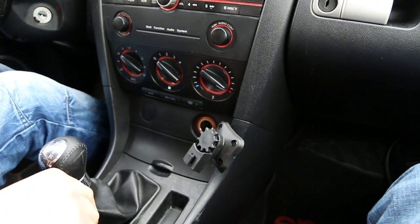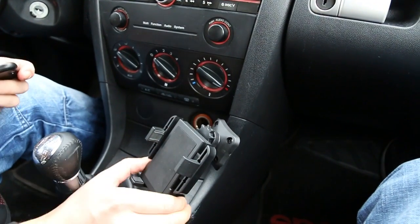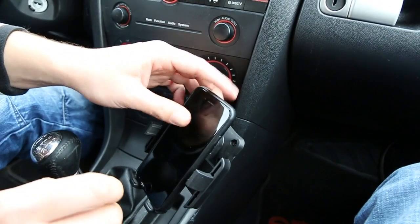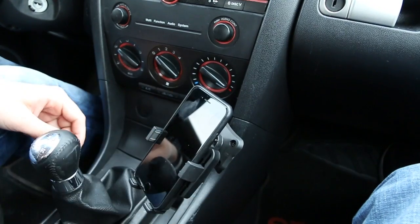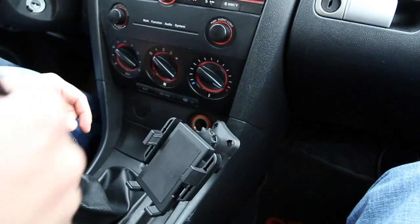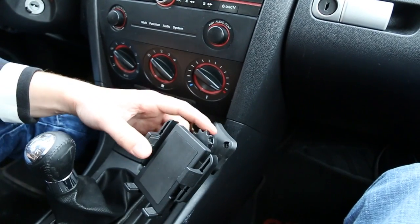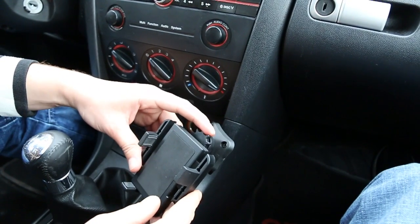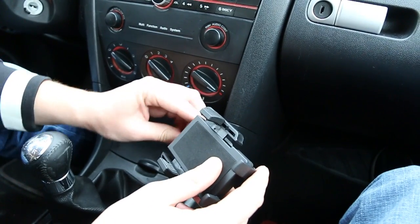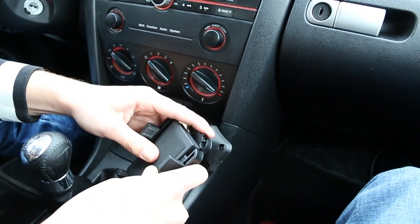We've just put all the panels back and now we're going to take our holder, put it in here. There's a button on the side that lets you release it. You put your phone in, adjust it, and leave it like that. When you want to take it out, you just tilt it to the side and take it out — and the same way to put it back in. There's also an adjustable swivel: once you loosen it you can put it in landscape mode, and the same way to go back.